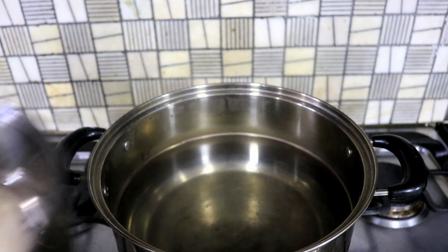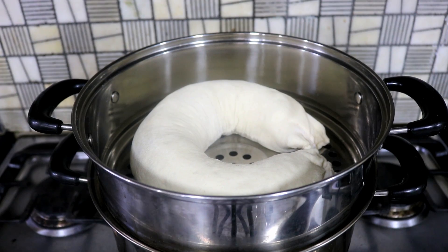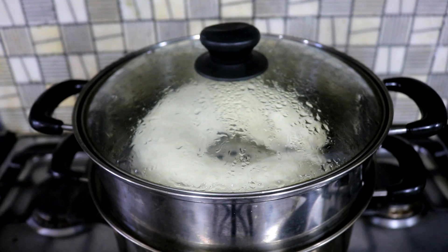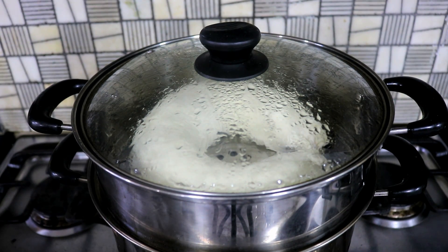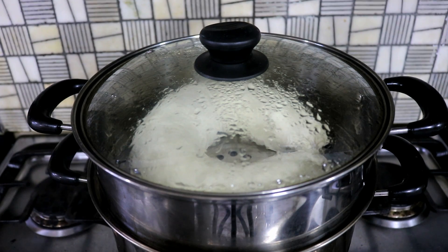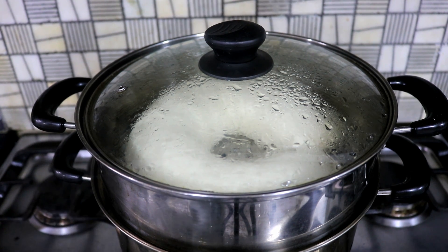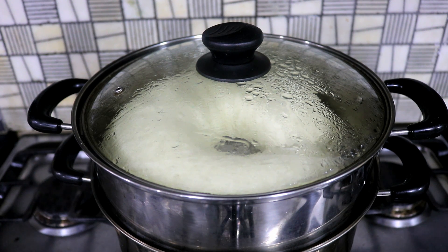Put the steamer on top of warm water — the temperature should be about 100 degrees Fahrenheit. Cover it and let it rest for 15 minutes. After 15 minutes you should see that the lazy dragon has become much bigger. Now turn the heat to high and steam it for 25 minutes. After 25 minutes it becomes even bigger. Turn off the heat and do not open the lid — let it sit for 5 more minutes.